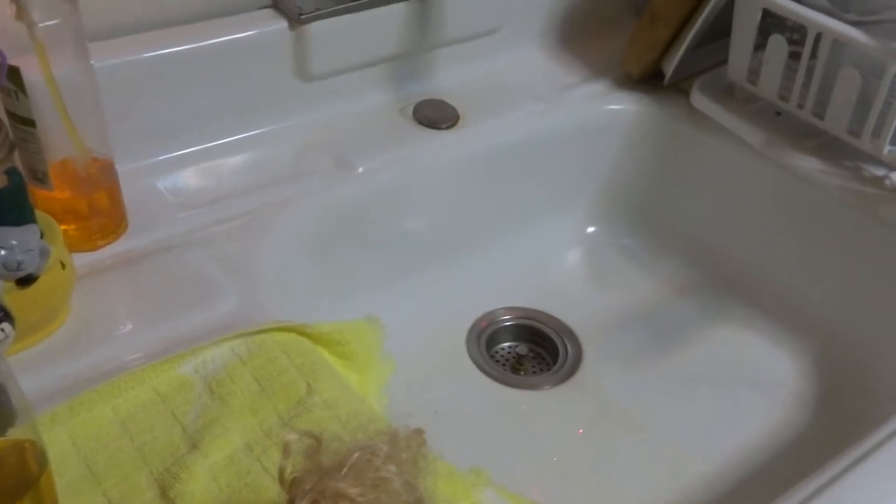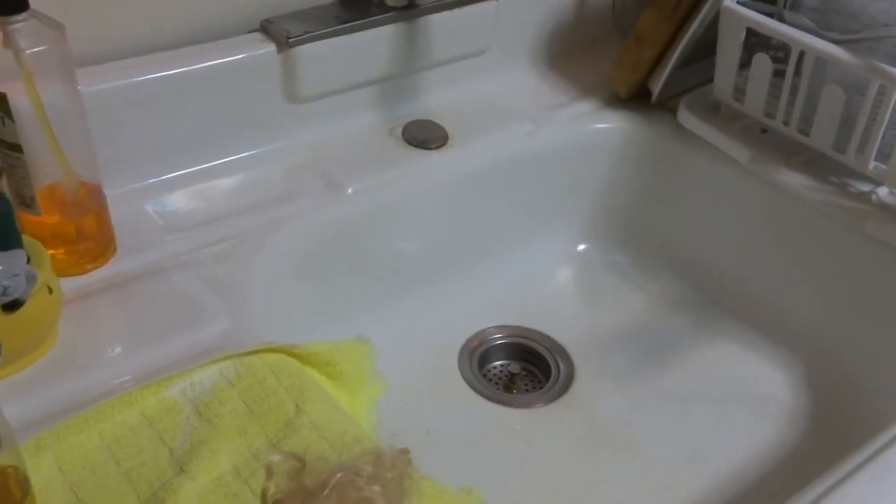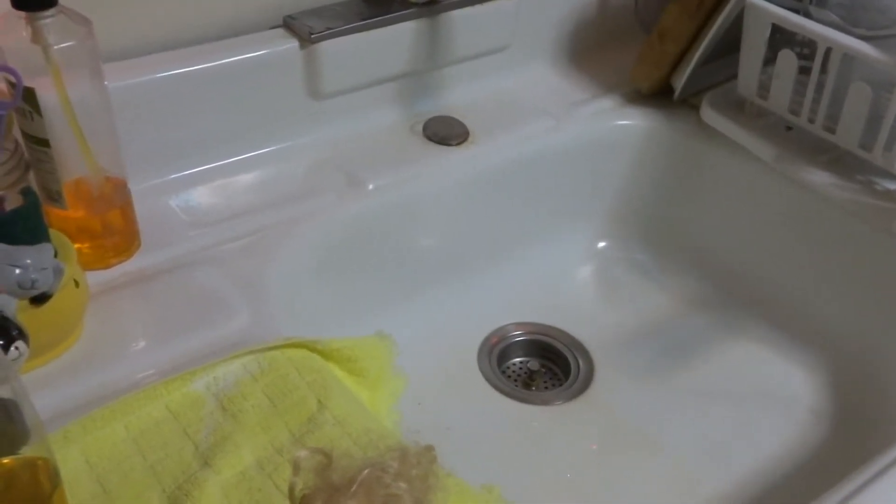Let me see if you guys can see what I'm doing. This house was built in the 1940s, so this sink is ancient — that's why it looks the way it does.